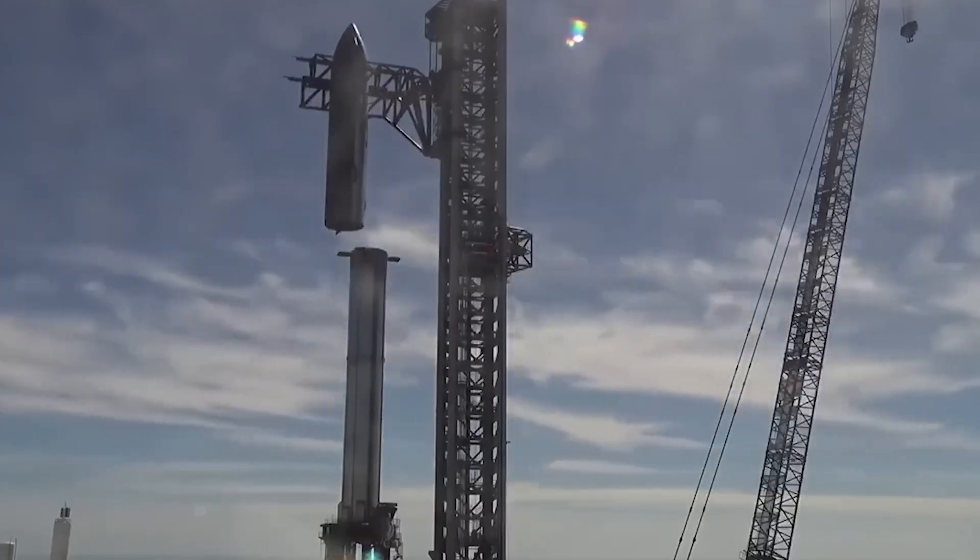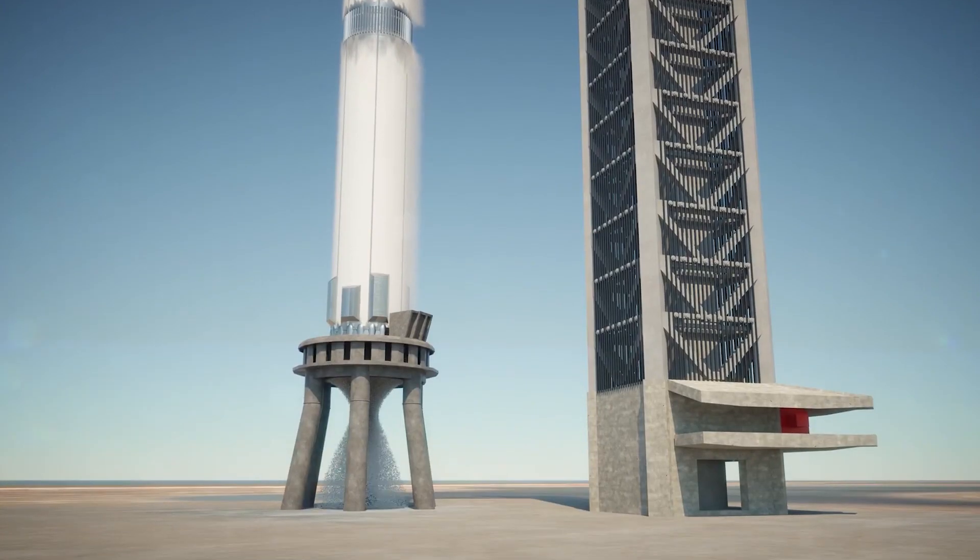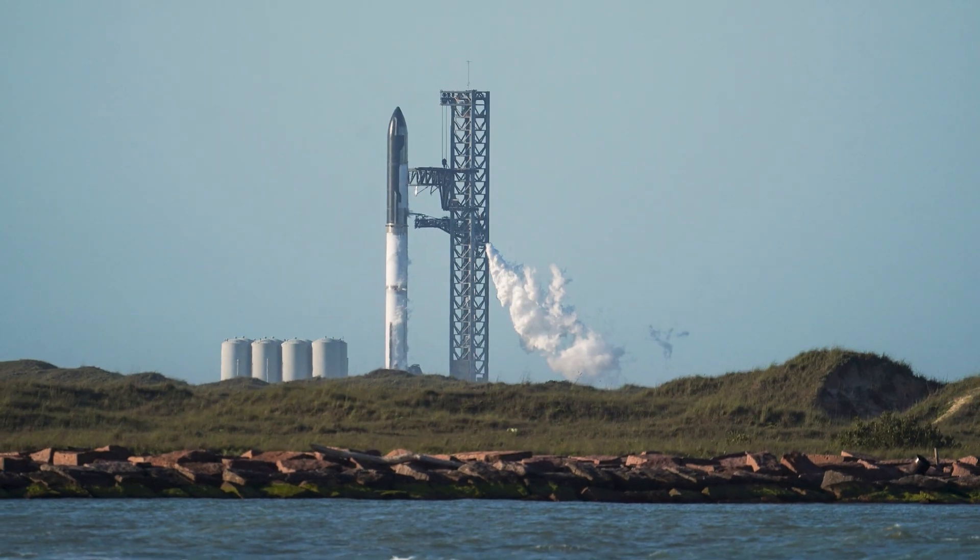At the end of the day, SpaceX regretted launching the Starship without proper work done for a solid steel plate launch mount. That is why Elon Musk later admitted: 'If we'd expected to dig a hole, we would not have launched.'